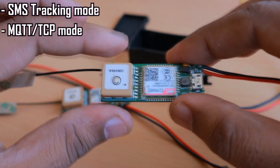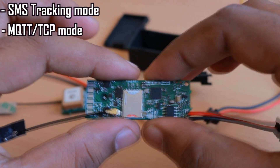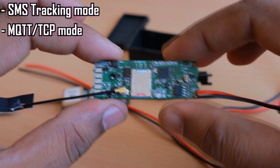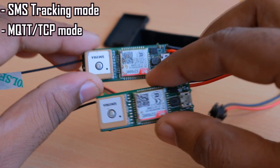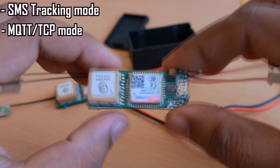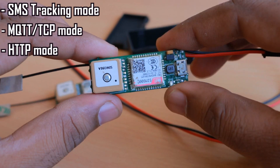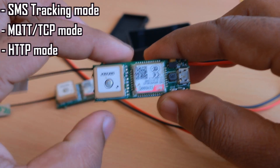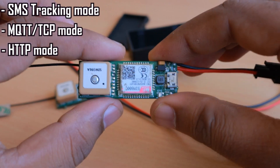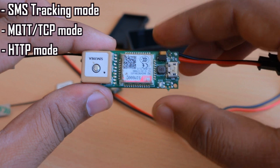Everything remains the same in the firmware — even the pins from the controller are all the same — except the power section and the accelerometer have changed. The new accelerometer also supports the same I2C addresses. The third mode is HTTP, where the device sends HTTP packets to a server or REST API endpoint using JSON format, packing all parameters into a JSON packet sent by HTTP POST request.